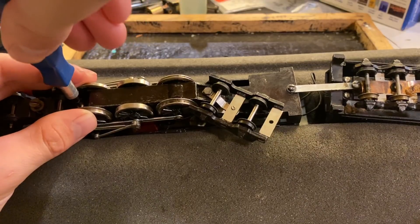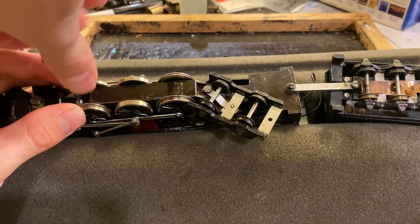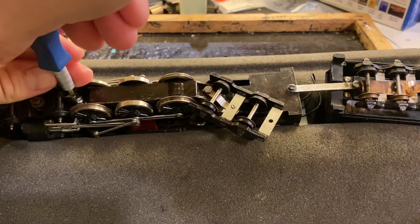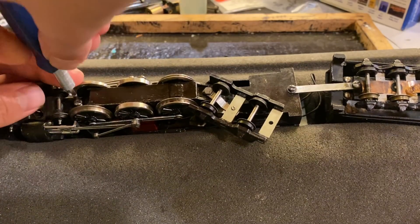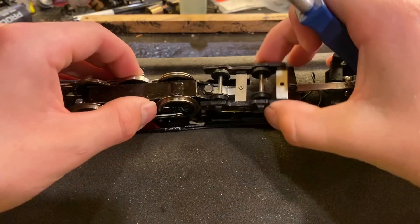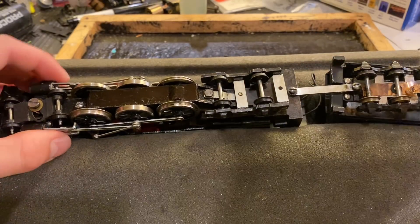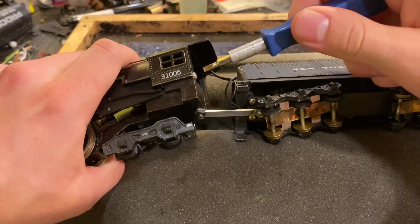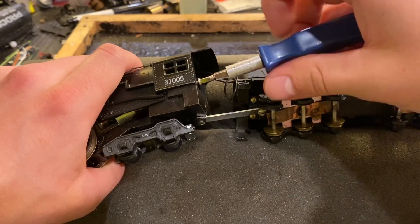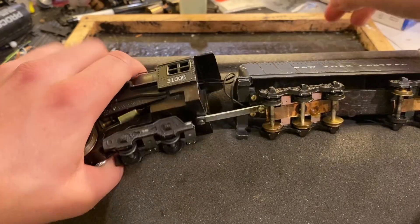Disassembling one of these is going to be kind of new for me because I haven't really disassembled a whole lot of stuff from companies like American Flyer, so I really don't know what to expect. I think it just uses one of those can motors or whatever you want to call them — I can't quite remember the exact name. We've got this screw here; I don't know if that has something to do with its disassembly but I'm gonna remove it anyway. I don't think it will hurt.